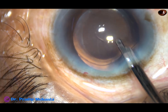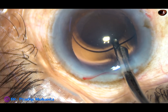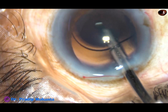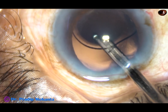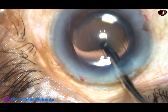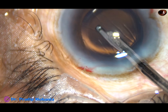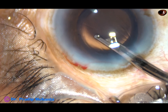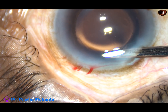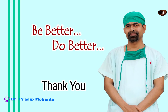And now this is the final lavage of the anterior chamber. I am going behind the lens. There was something sticking to the posterior surface of the optic of the lens, which has been removed. Now the anterior chamber is formed and the case is concluded. Thank you very much for watching. Hope this video will help you in developing your surgical skills.